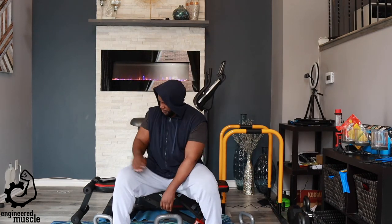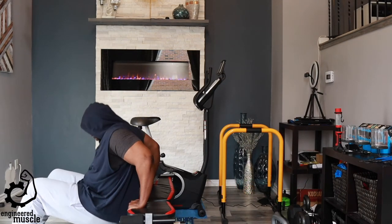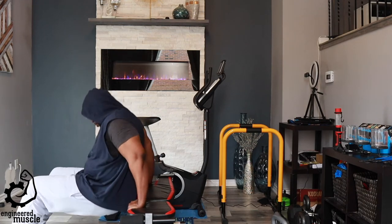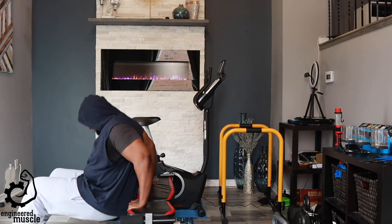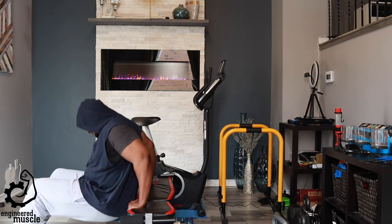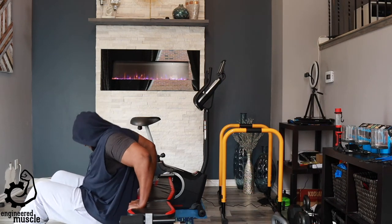The next exercise we're going to do are tricep dips. Normally I would do this exercise on the dip station behind me, but I know you guys don't have any dip stations, so you could do this on your chair, your couch, or even on your stairs. Do three sets of 12 to 15.